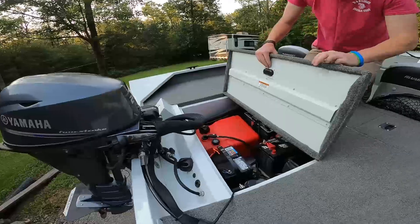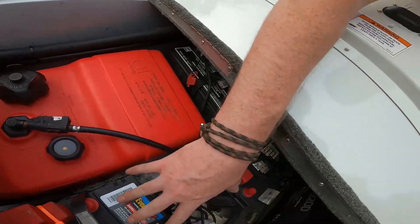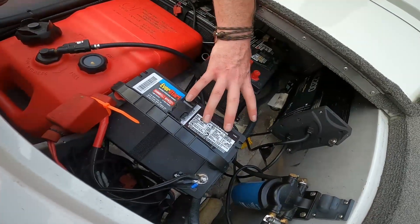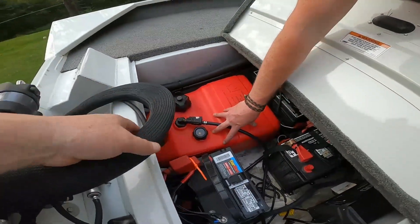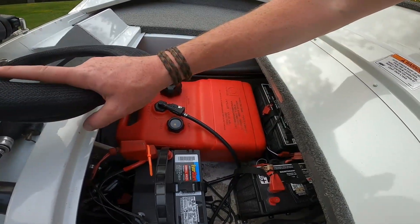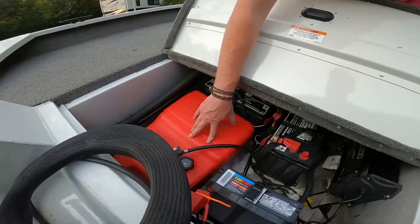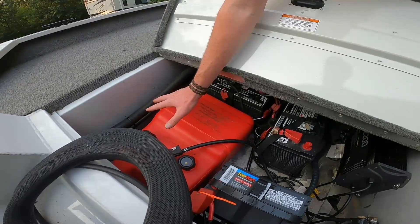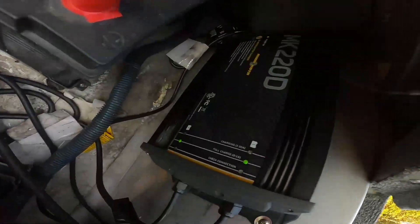Back here is where we keep everything for the trolling motor and all the batteries. We got a 24 volt system — two extra batteries plus another one for the starting motor, so three batteries back here total. We took the big tank that was in the back and gutted it out, because for our lake we only have a 20 horsepower motor and can only use that 20. We don't need a huge tank — a six and a half gallon can go around the whole lake for the whole week. So we took that out to reduce the weight, and we got an on-board battery charger so nothing goes dead on us.